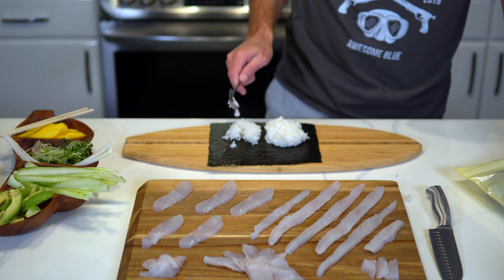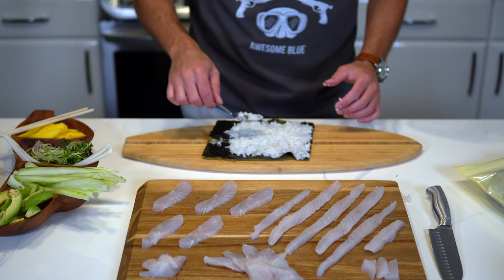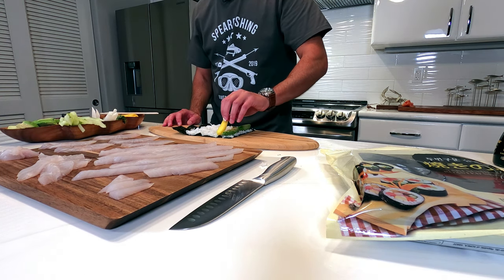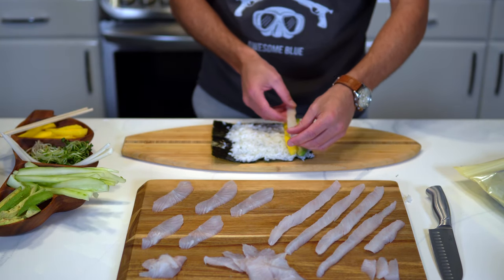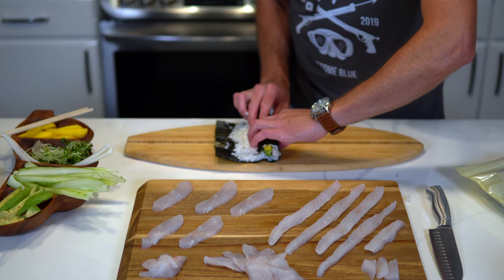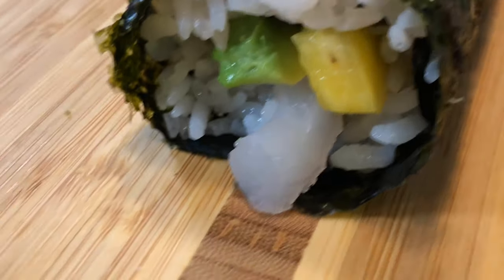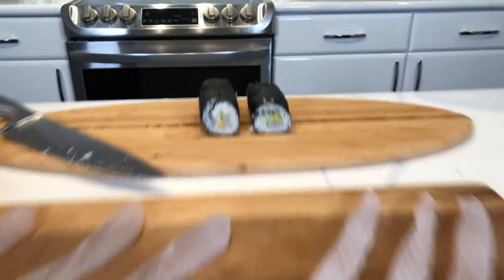The second that rice hits the seaweed, it instantly starts smelling like sushi. The first sushi roll of the evening — this is avocado, mango, and island jack.